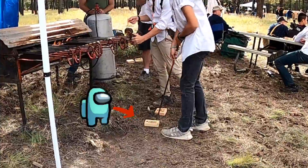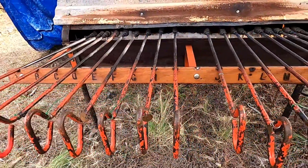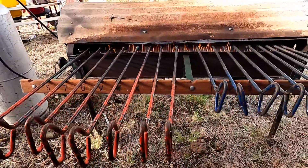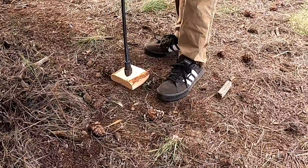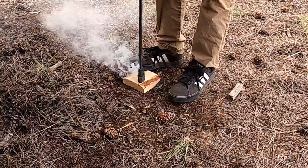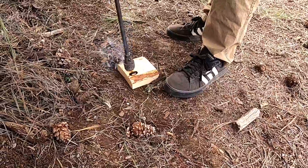I'm going to put your feet on each side of the block so the block doesn't flip out from under you. I'm going to put your feet on each side of the block so the block doesn't flip out from under you. Where is it?